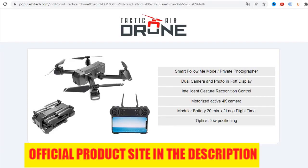Hello, how are you? I'm Jones. In this video I will talk about the Tactic Air Drone.